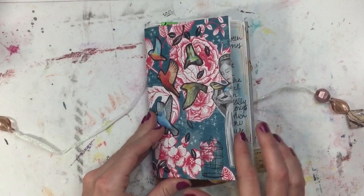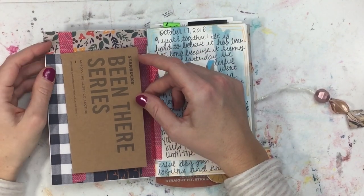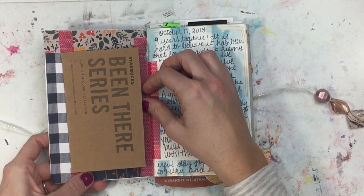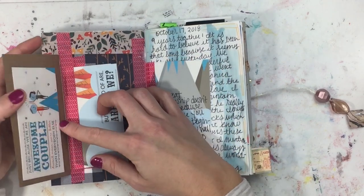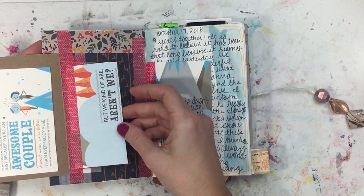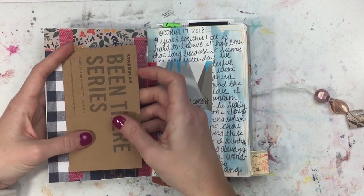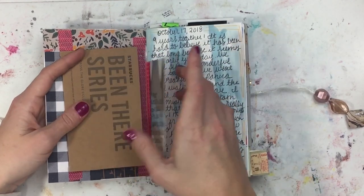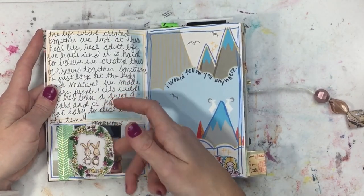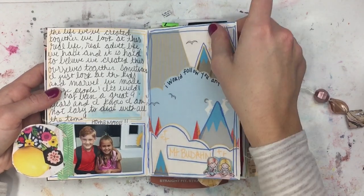Mine are kind of a combination of junk journals and art journaling and just collecting ephemera from my life. This is from my husband and I's ninth anniversary — I was journaling about it and put pieces of the card that he gave me. And just quotes, journaling, watercolors. This is a little piece of a magazine — these little bunnies — I just thought it was cute. And this is part of the card that he gave me.